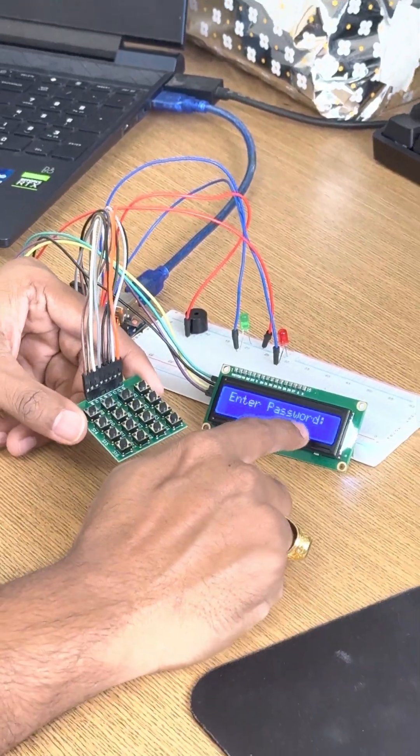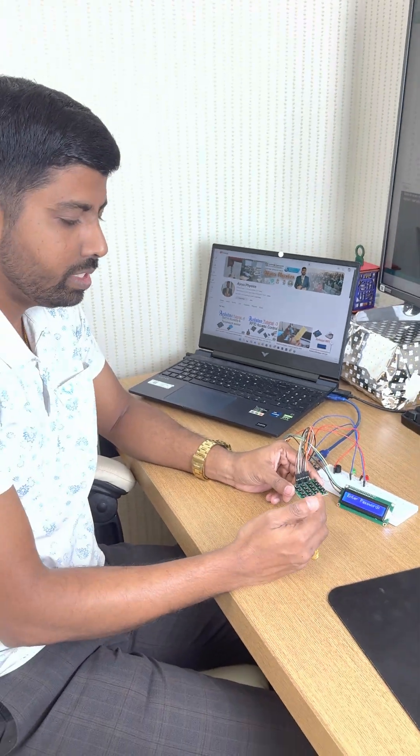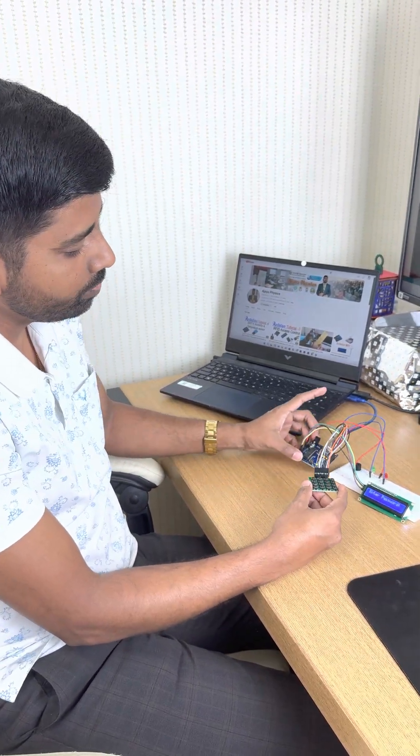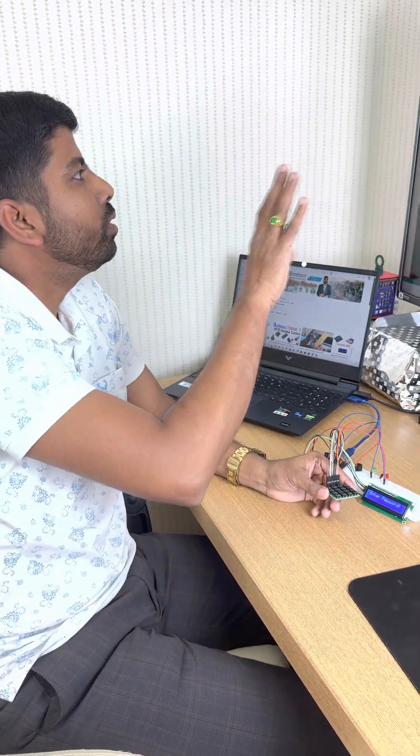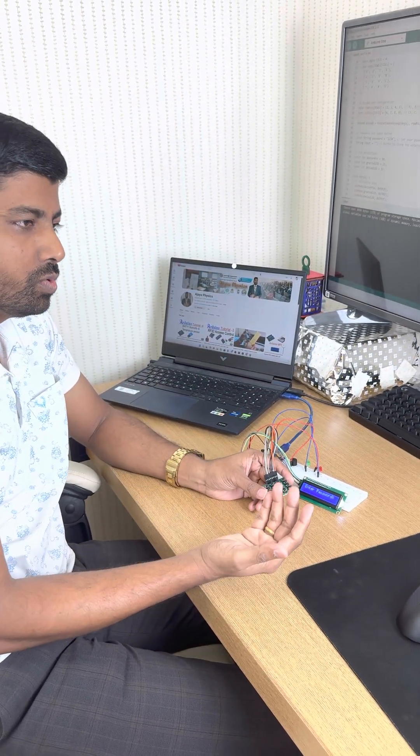This is the system. This LCD and this keypad we are using to make a small project for school-level students. You can use this and make your own project. If you want any help, you can write here, and all the resources I have given in the description — you can find and use them.